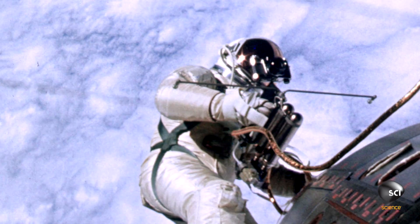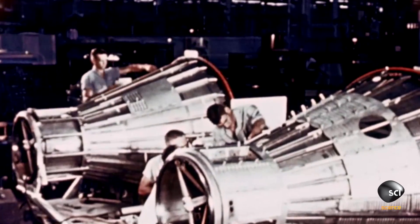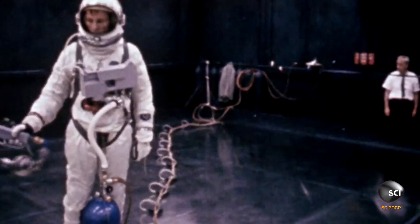I'm under my own control. Gemini 9 was going to be the second American spacewalk. It was a longer spacewalk. They had to find a way to send humans out into open space and be able to do meaningful work.